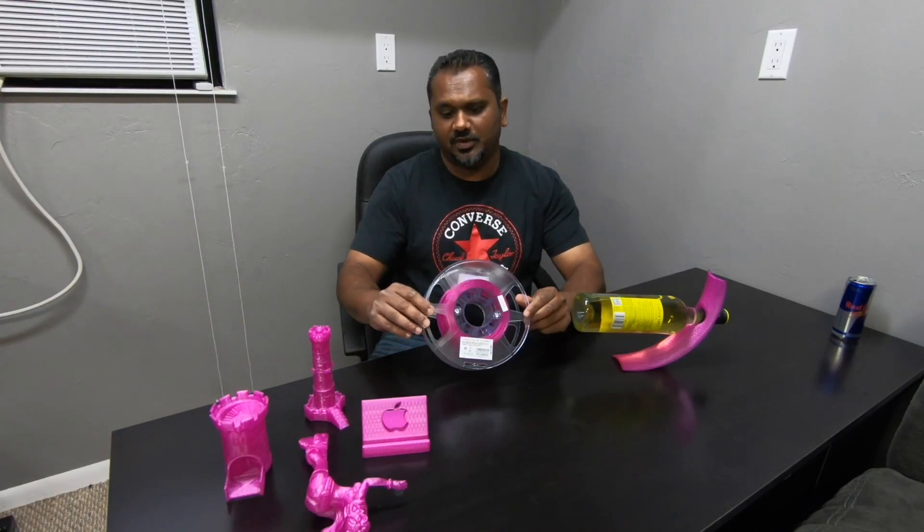Hey everybody, welcome back to another SandTube video. Today we are going to be talking about the eSUN purple glass filament.